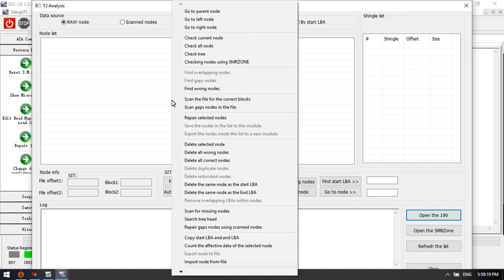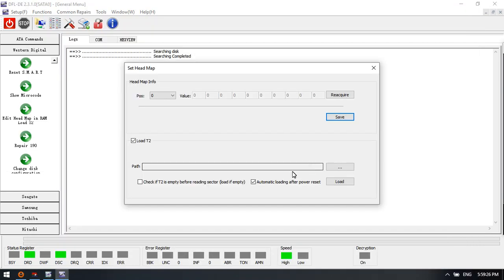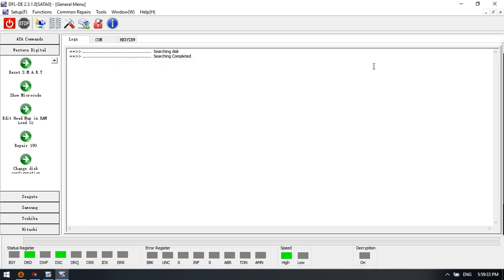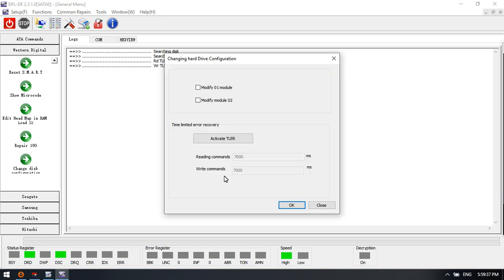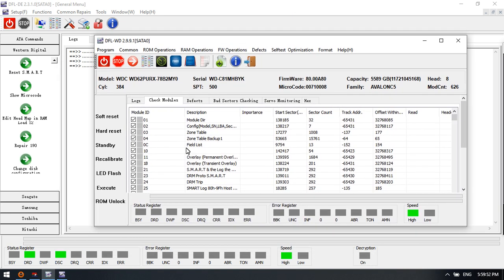To repair module 190, users just import module 190, right-click, and can easily repair it. Users can then use this option to load module 190 to repair damaged new Western Digital hard drives. This function is also used to repair the slow issue of new SMR hard drives. Within both the DFL WD firmware repair program and the DFL DDP data recovery software, users can find all the available latest Western Digital hard drive firmware repair and data recovery solutions.